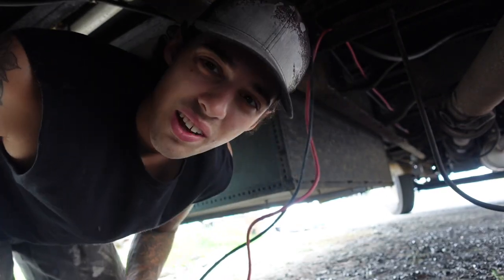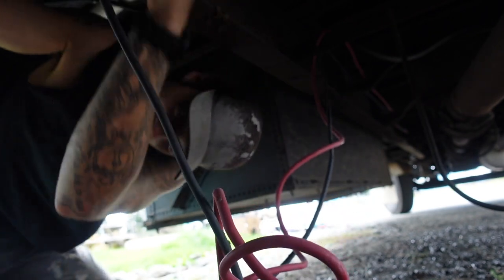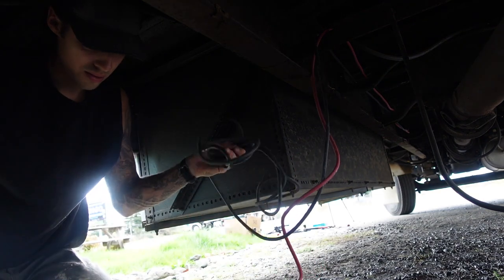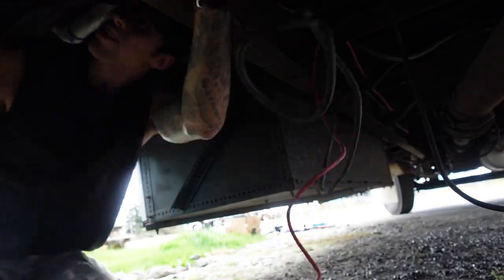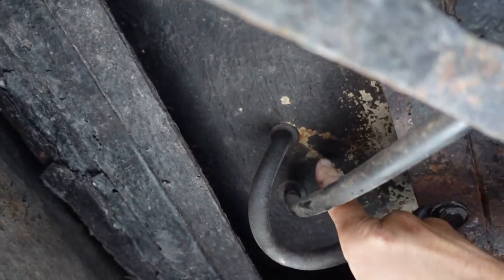Just trying to figure out the best way to chase these through to where I need them to go. Here is where I want them to enter the bus — this is where my propane line and my ground are, so I'm just going to try and put a hole right next to it, drill through, and I should be good.